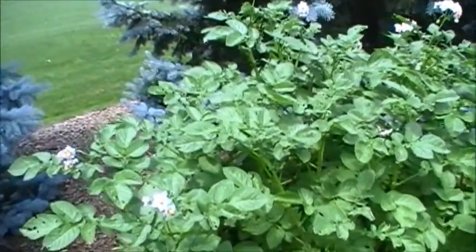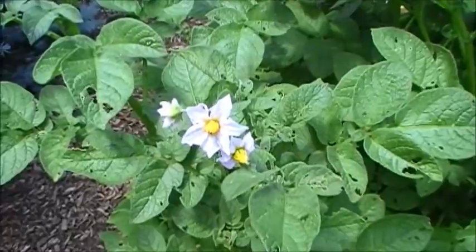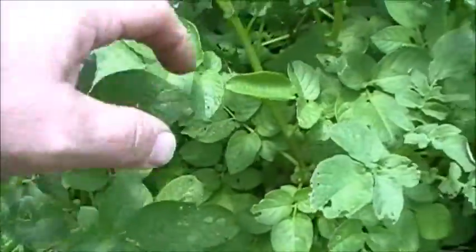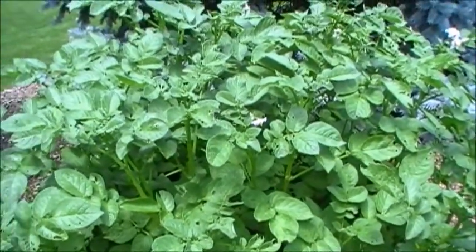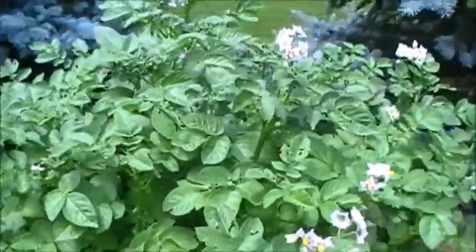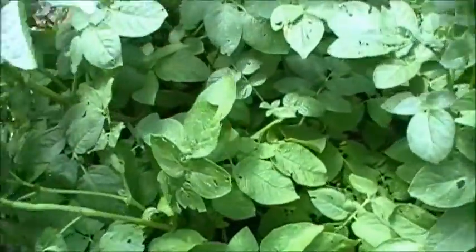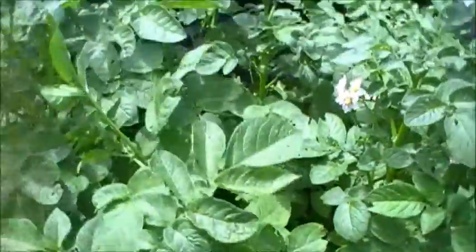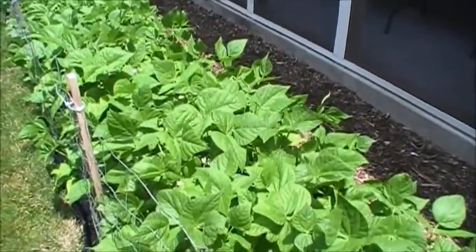The potatoes have been flowering — we've got these nice little violet flowers. But we've got bugs, so I sprayed this morning. I use Sevin, which is good for everything that ails you, and apparently we've got potato bugs crawling around in there eating all kinds of stuff, so hopefully that'll take care of them.